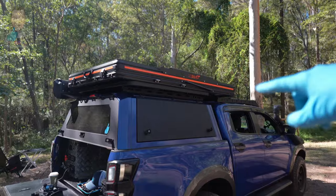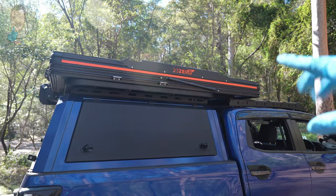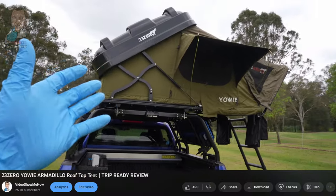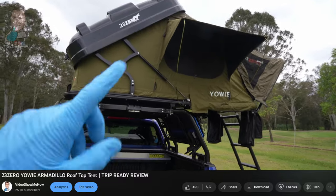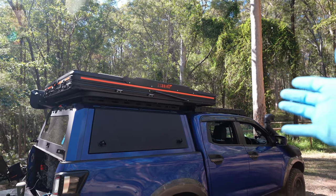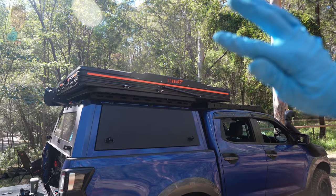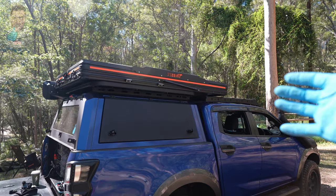This is the new X version of the Sabre rooftop tent from 23.0. It borrows the same X frame structure that the Yowie rooftop tent has — you can check out more detail on that over on the channel where we did a full review. The X thing is pretty cool because it eliminates the extra dead space you normally get with this style of rooftop tent, where it opens with the hinge down in the corner and you end up with a little space at the end that comes down to a point.